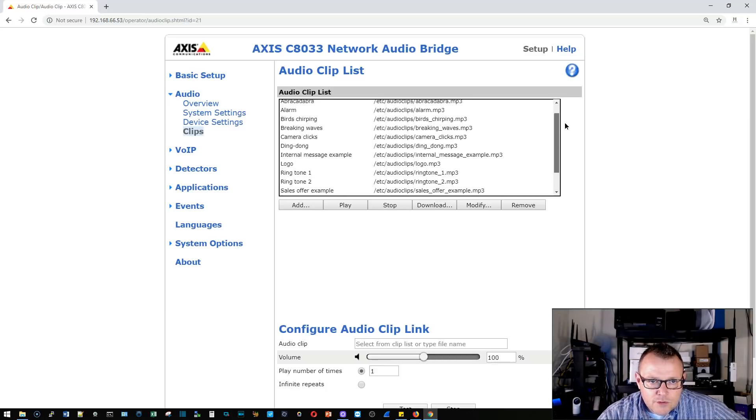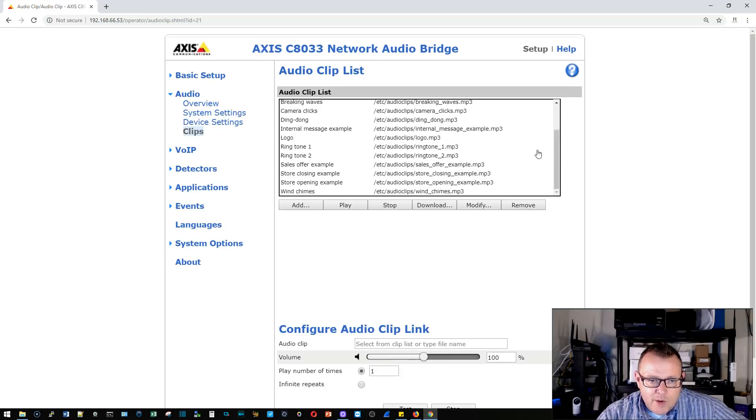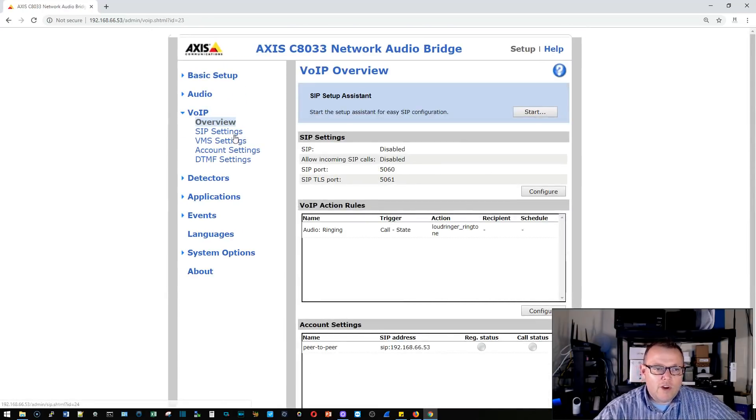This does come pre-loaded with some audio files — birds chirping, ringtones, and things like that. We were demoing the horn speaker in a building and played the dog barking sound, and the whole building went silent — it was absolutely hilarious. Then we played the chicken dance. You can configure your own audio clips as well, and the VoIP settings support triggering using DTMF tones.